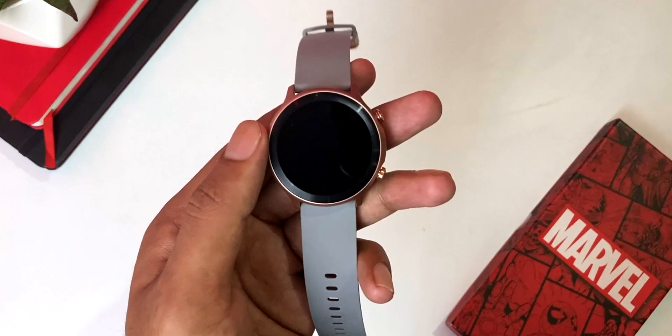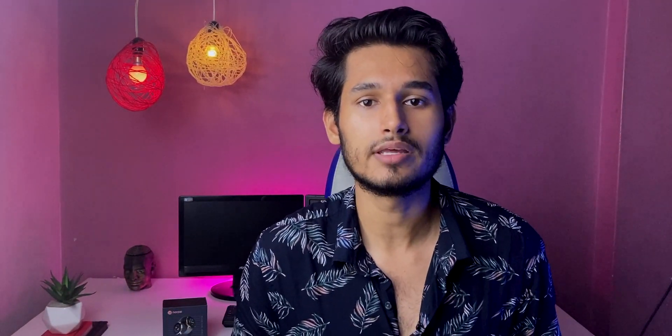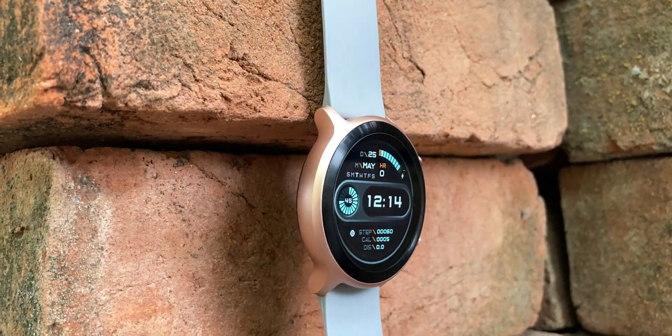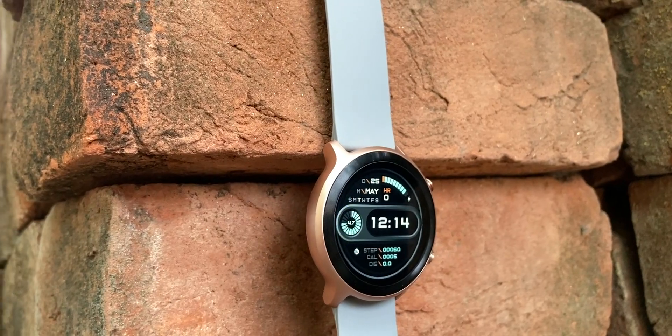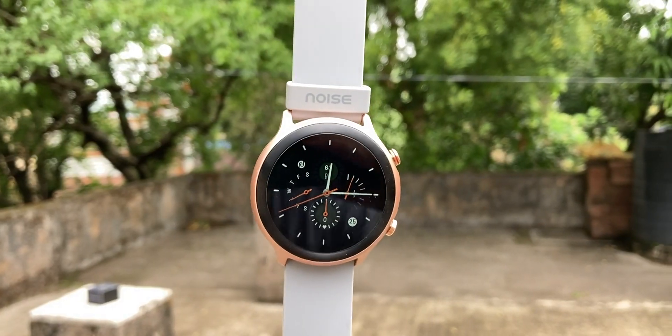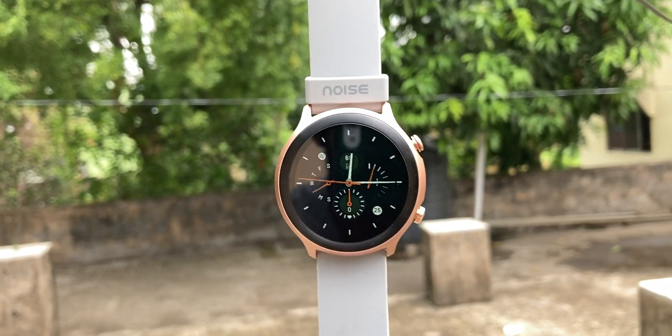Now let's talk about the watch in full detail. This is our watch and now I am using it for a while, so I can tell you in detail. Starting with build quality: the main body is polycarbonate with a metallic finish. It is quite lightweight. The strap quality is good, and the straps are detachable — you can detach them easily.